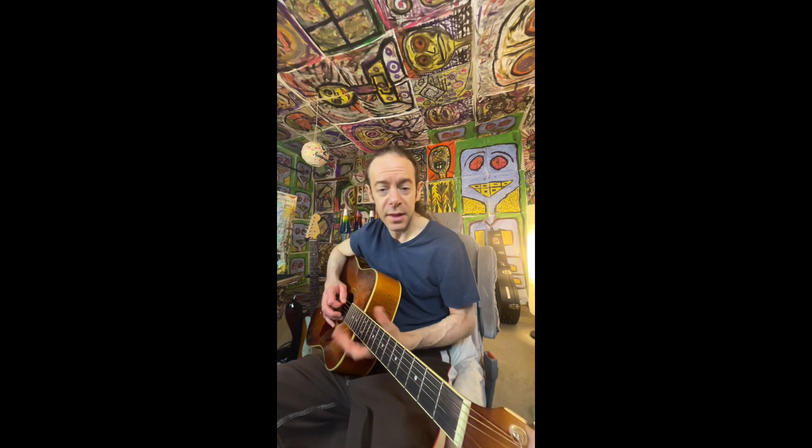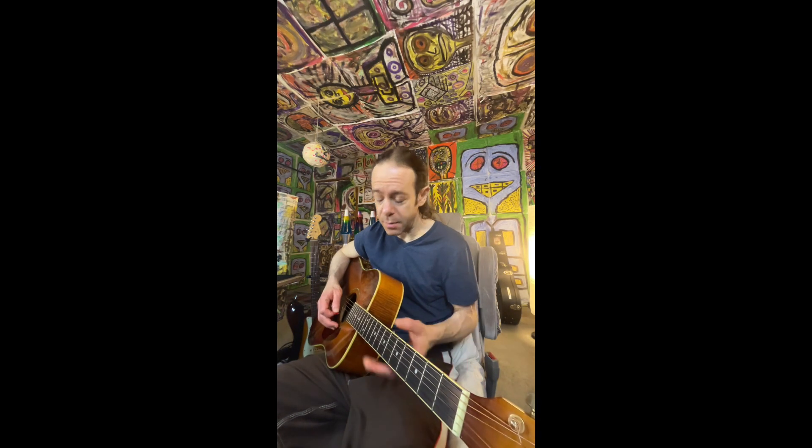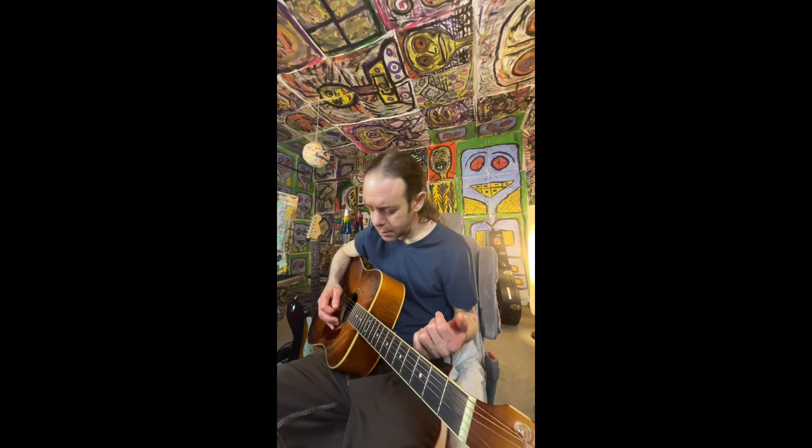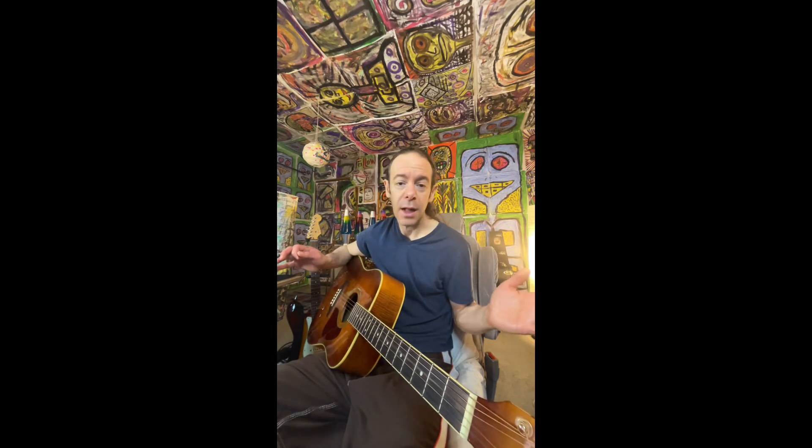You're going to want these three strings — you don't even press anything down. It's A, E, D. So to sing and play at the same time, I'm going to dive right in. We're going to hit the A string. 'I'm the only drunk I know, in a bar, what a shame.' That's the first part.